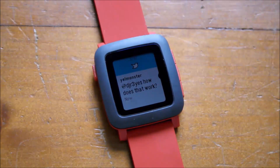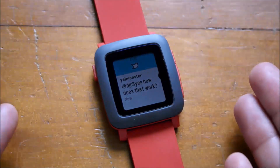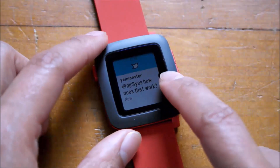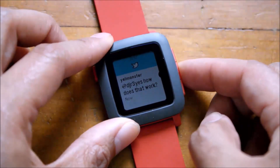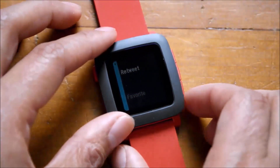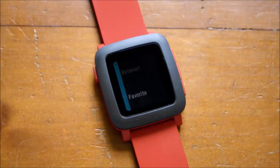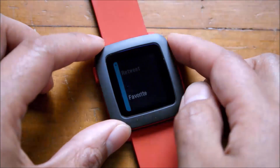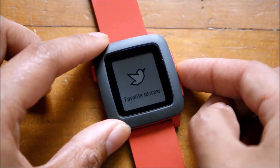When a Twitter notification comes through, you get a nice bird icon to differentiate it. When you get an email you get the envelope, and for a tweet you get the Twitter bird. That little dot on the side means you can take actions — you can retweet a tweet or favorite it. Unfortunately you can't respond to a tweet since that requires writing, and canned responses aren't available for that, but you can favorite them.